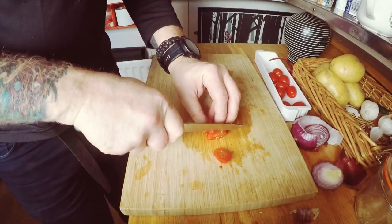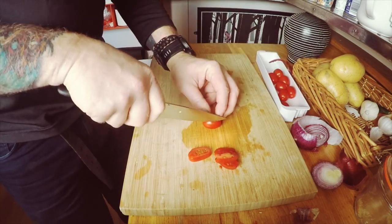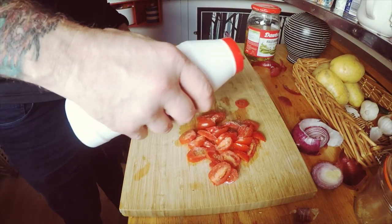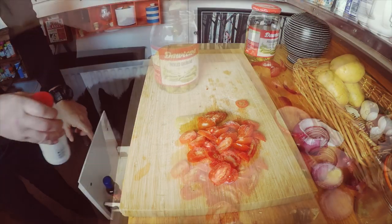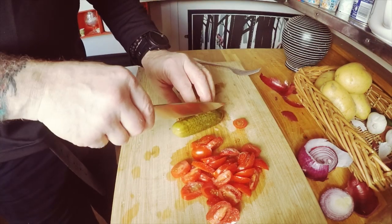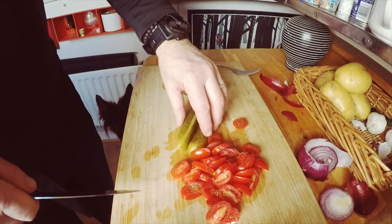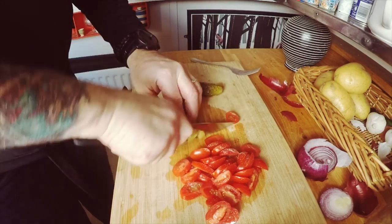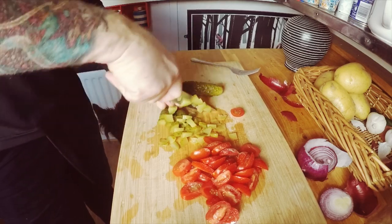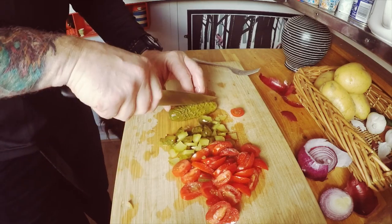On the sandwich we're gonna have some fresh tomatoes, so I'll prepare those now. I like to give a little sprinkling of salt over the tomatoes. As for the gherkins, if you don't like gherkins obviously don't put them in, but I think they just add a little bit of something - texture and flavor.